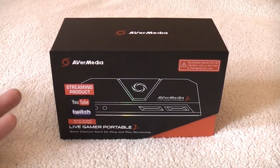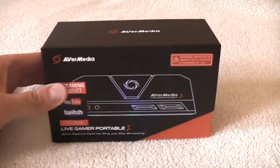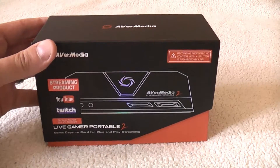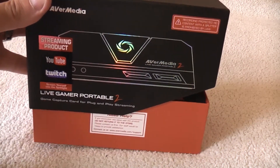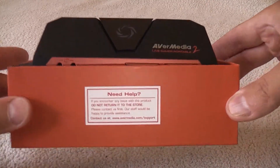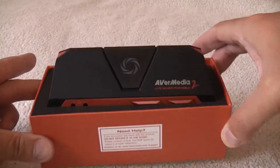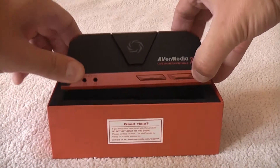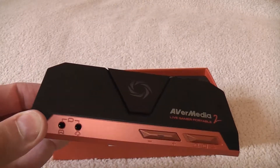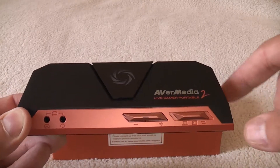So the first bit of excitement I have is this little Ava Media capture box. Let's do an unbox. All I've done is unwrap the cellophane because nobody needs to watch me struggle with shrink wrap on video. That slides off the top there — a lovely rainbow box. The little sticker on front tells us that if we need help, we should talk to Ava Media. First thing out of the box is the capture itself. It's a little piece of kit that interrupts the signal from your game and records it. It's like a tiny mini recordy PC box.